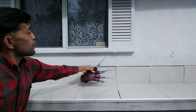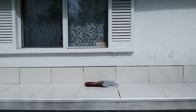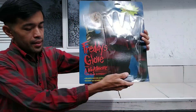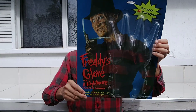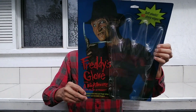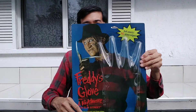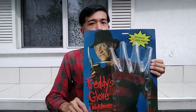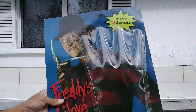Let me show you the original packaging right here — I still have it. I got this way back in the day. It's made by Paper Magic Group. I always keep it in the packaging, which is why it's in brand new condition. It's all plastic, very cheap — you already know Freddy Krueger.